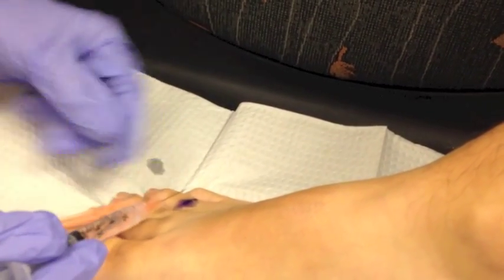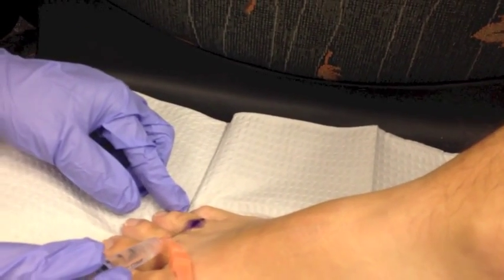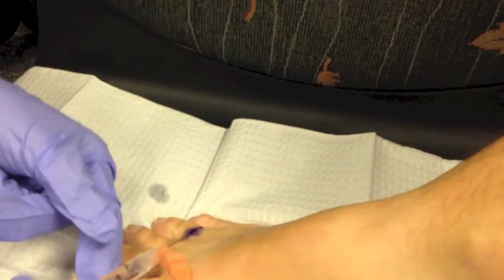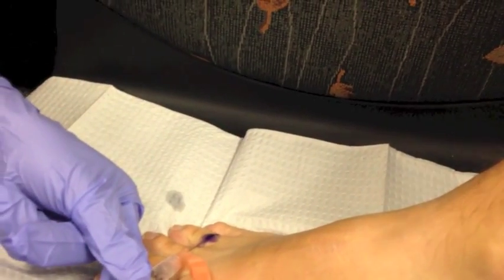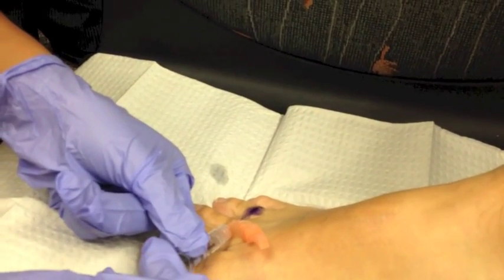How does that feel? First poke — it's sharp. It's stabby-like. Here comes poke number two. You're doing a good job, Dr. Hall. Keep it up, keep moving. You're doing great.